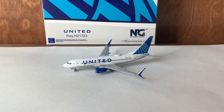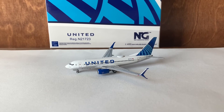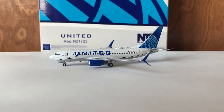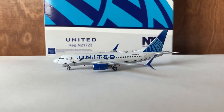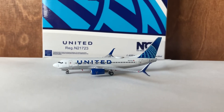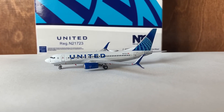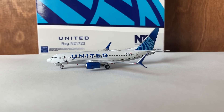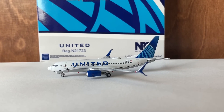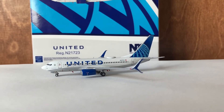So now I'll be scoring the model based on four categories: the mold, the details, the color, and the quality control. In the first category, which is the mold, they'll be receiving a 9 out of 10. Really good mold, NG Models — there are just a couple little tiny imperfections, but other than that the mold is really amazing. Moving on to the colors of the model — they'll be receiving a 10 out of 10. Just purely amazing. The blue shade is perfect and the colors are super vibrant.